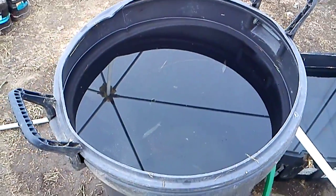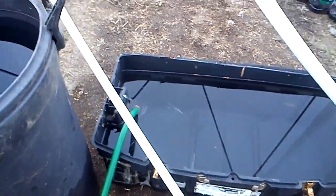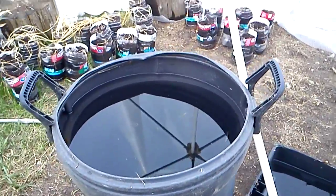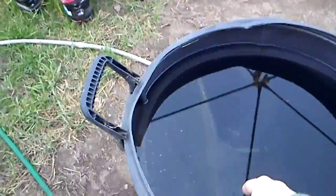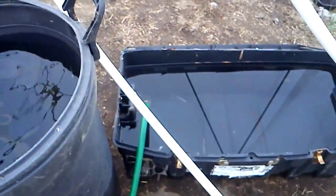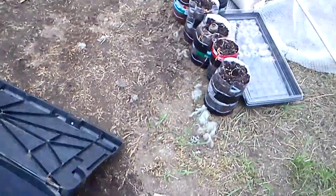This is a trash can full of water, and that's a foot locker full of water. I read that if you have water in these domes it helps retain heat overnight. So this is an experimental process — I put these in here yesterday. I don't know what will happen.